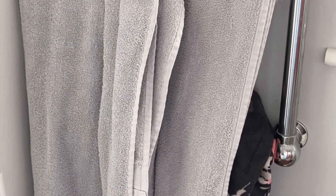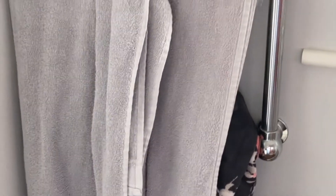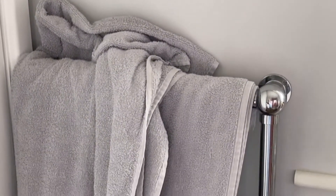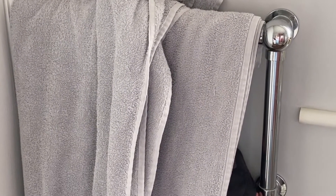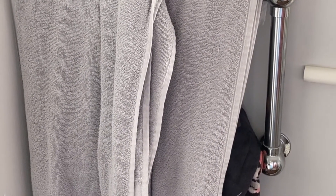I'm sick of seeing a messy towel rail. So what we're going to do is take this off, fill the wall, and put some coat hooks up on the wall. I'm going to put some tapes on my towels to make it look a lot neater than what this is.